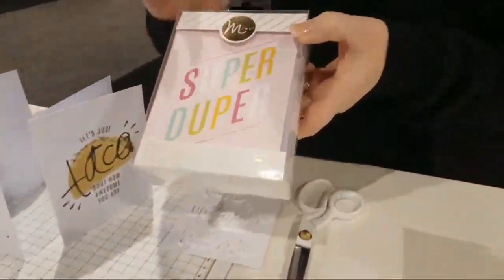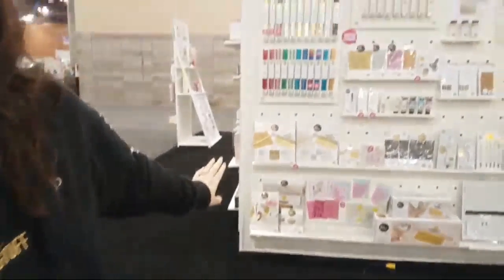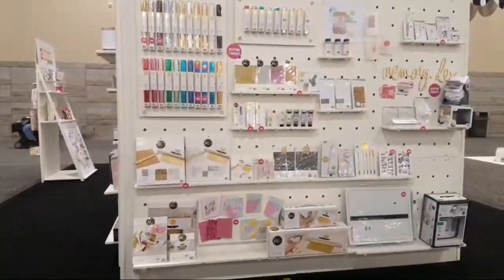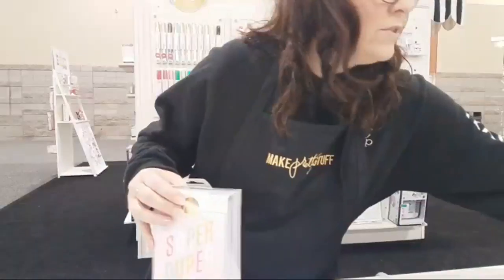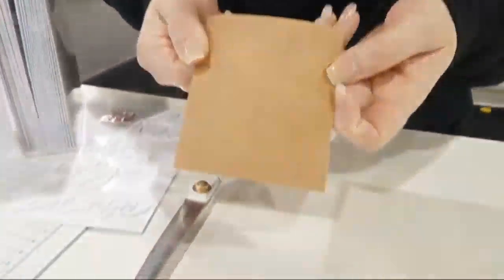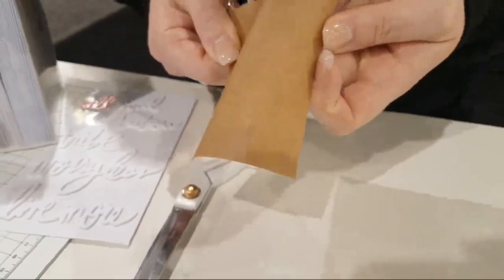They have 12x12 paper pads and a 6x6 paper pad that have a new kind of adhesive on these papers. You can kind of see — do you see those stars on there? It's just kind of picking up there, and so the adhesive is really interesting.